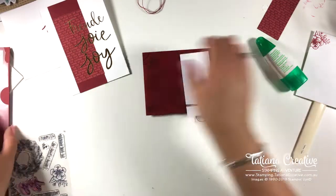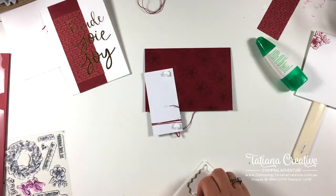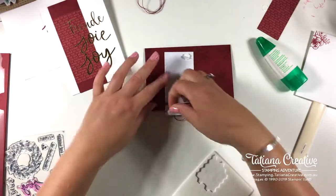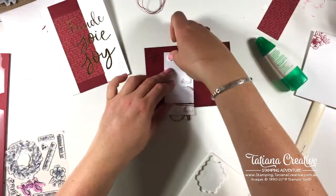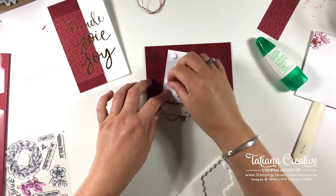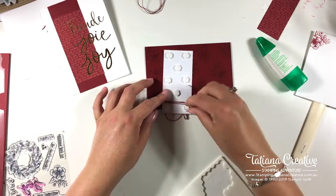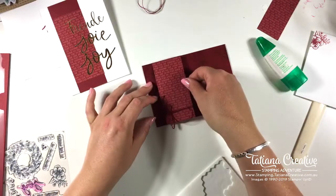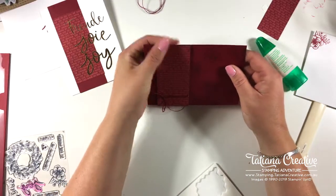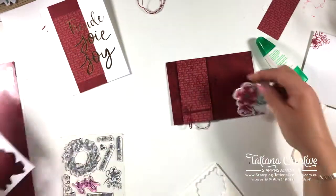I'm going to put that on dimensionals. I'm thinking I should have stamped this side, but it's okay — I have another strip. I do like to make sure the dimensionals are nice and secure, particularly on a sheet that's a lot thinner. That's straight. Now I'm going to take one of these flowers.